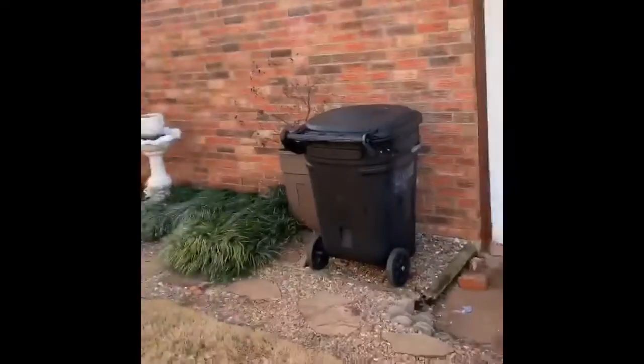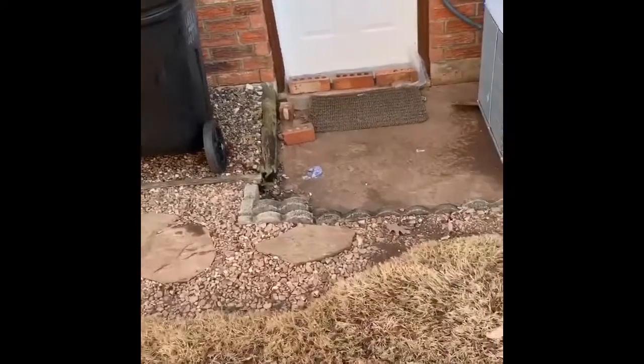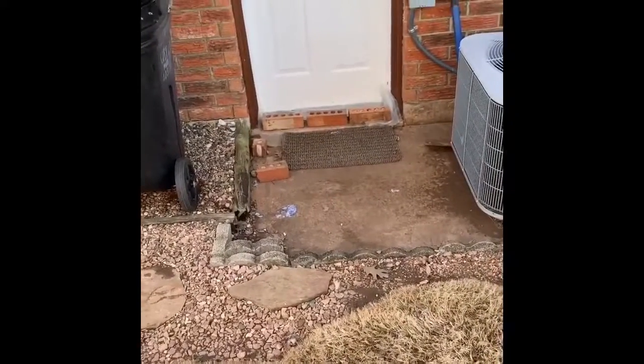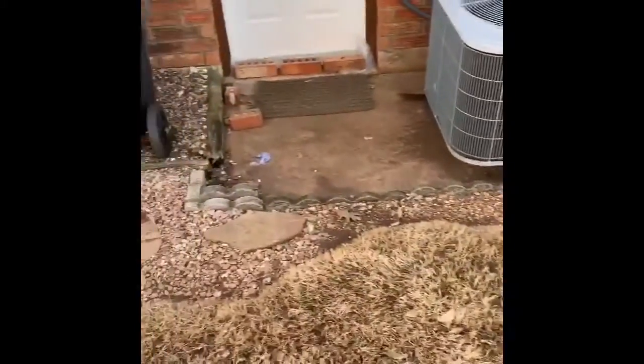Hi, this is William with Procurb Landscaping. I'm going to show you a job we're about to do right now and I'll explain it as we go along. What happens is this lady has rain washing over and seeping underneath the garage door. So what we're going to do is we're going to eliminate all this right here and put in concrete edging.